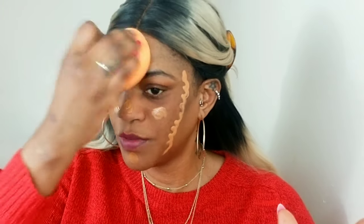I'm just applying it straight from the tube, and I'm going to apply the glow one to the sides of my face. Now I'm going to blend the center of my face first, where it's matte.